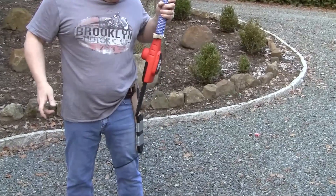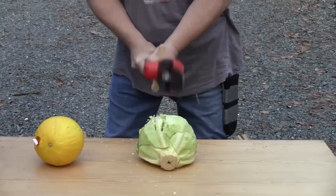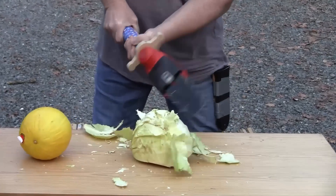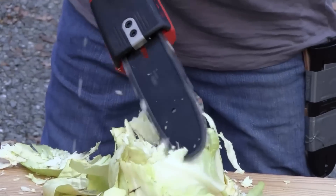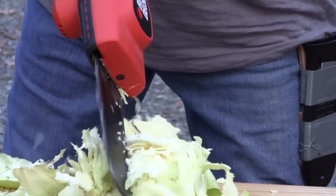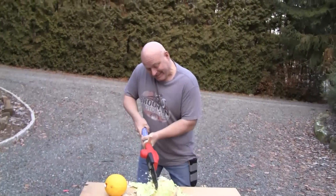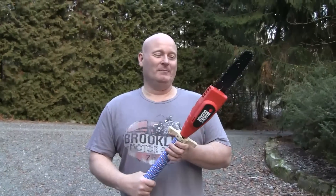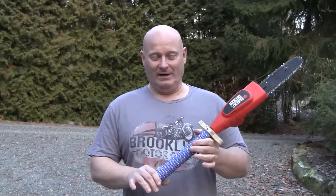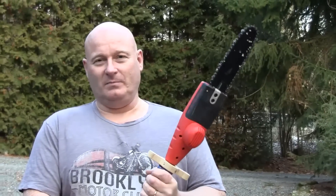This is certainly not the most powerful chainsaw sword, but I think it's a good start. The battery pack is inside the handle — that's why it's so long and thick — but it actually gives you a very firm grip on it. And I think it looks most intimidating.